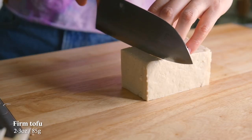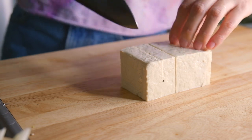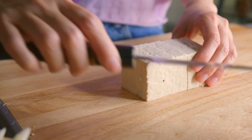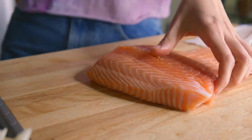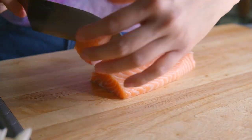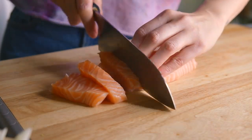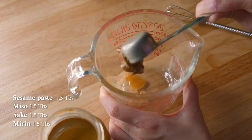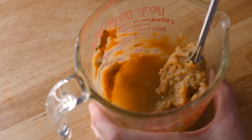I'm using firm tofu today so that it doesn't disintegrate into the donabe, and we are just going to cut them into half-inch thick squares. We are going to use some boneless skinless salmon today — just pat them dry and slice them into long bite-size pieces. For our soup seasoning, let's add some sesame paste along with some miso, sake, and mirin into a bowl and mix thoroughly.